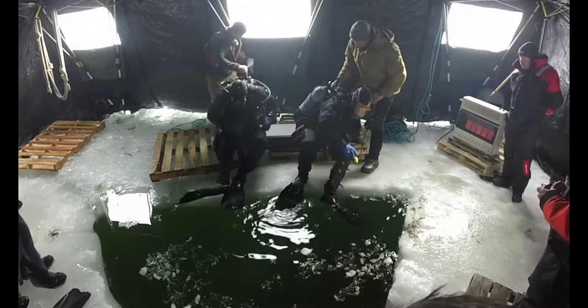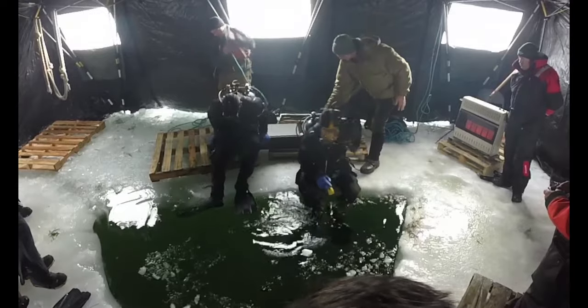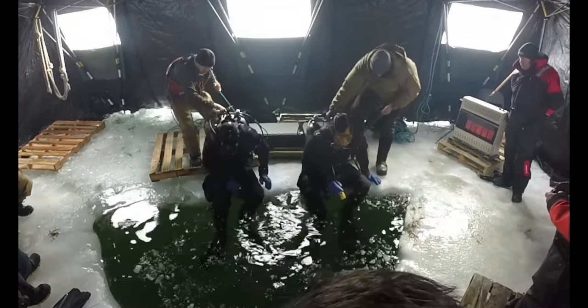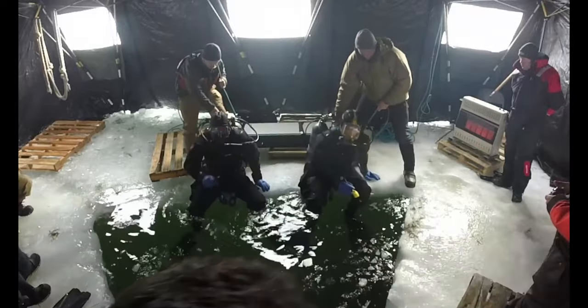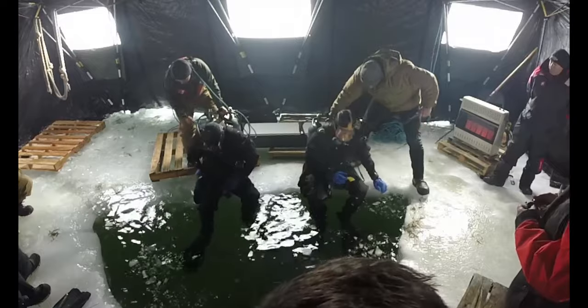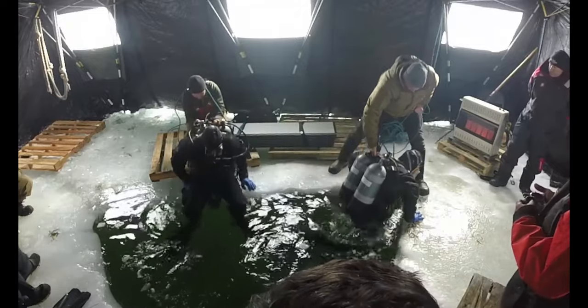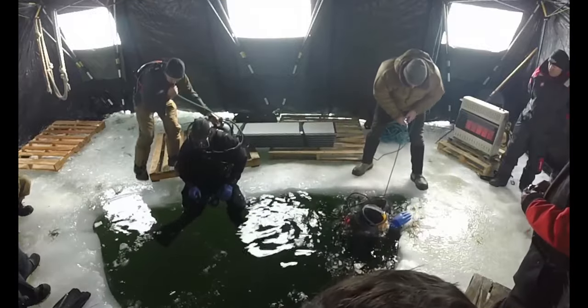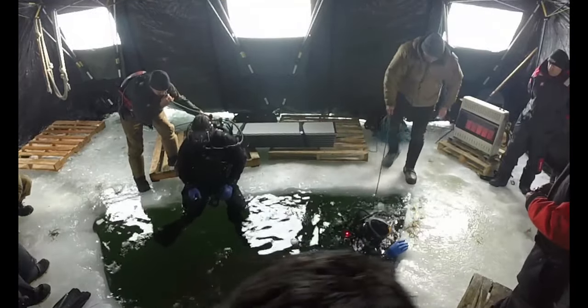Put your feet right at the edge. On the side. Divers on the water — we're in this one at a time. Red, enter the water. Keep that reg in. Yep. Green, enter the water.